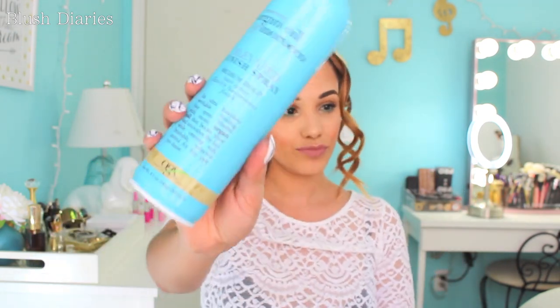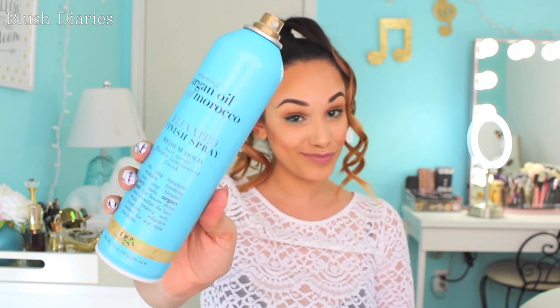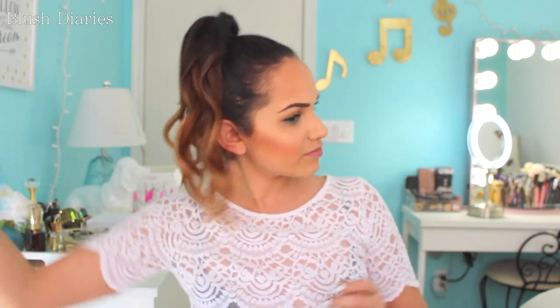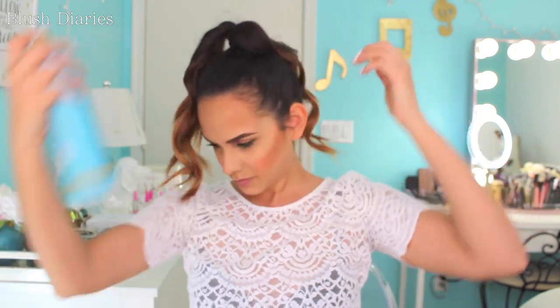So after we're done with that dance break, I'm going to take my Argan Oil of Morocco Finishing Spray and spray it all over my hair, making sure to try to avoid the area before your hair ties so that it doesn't stay in that position. Make sure you definitely focus on those curls only. I spray quite a lot, and as I'm doing it, I curl my hair upward to help the hair hold that curl even more.